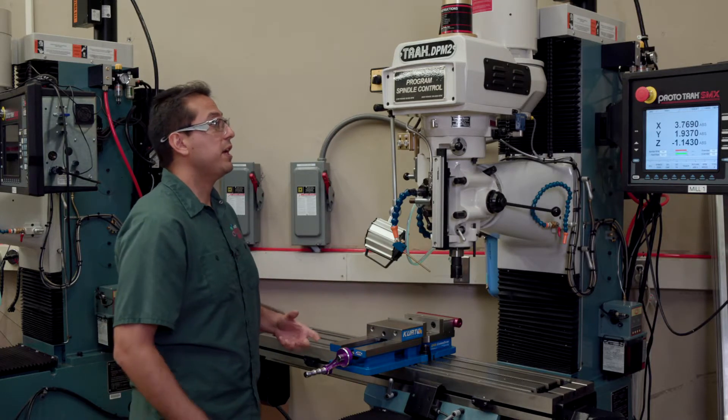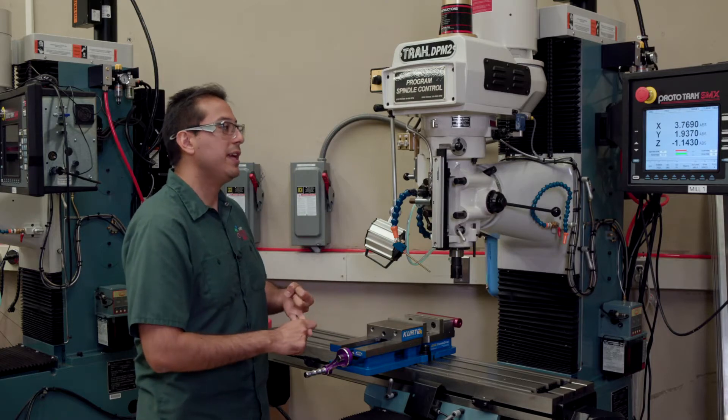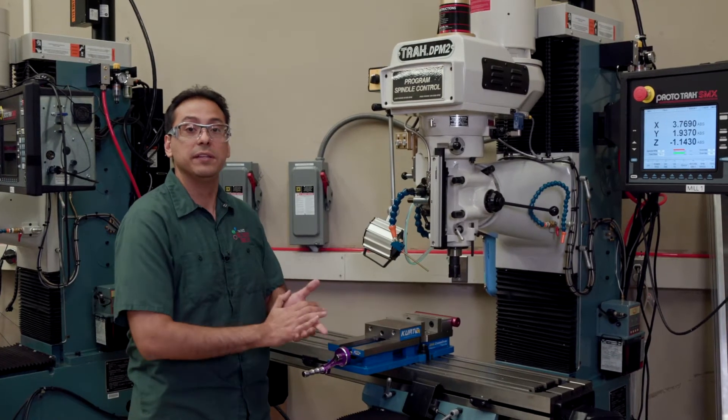Lastly, you want to be on the lookout for any kind of abnormal noises — any kind of crunching, any kind of squealing, anything that hurts to listen to. That's a sign that something's wrong with the machine, and you should stop your operation and contact your shop instructor immediately.